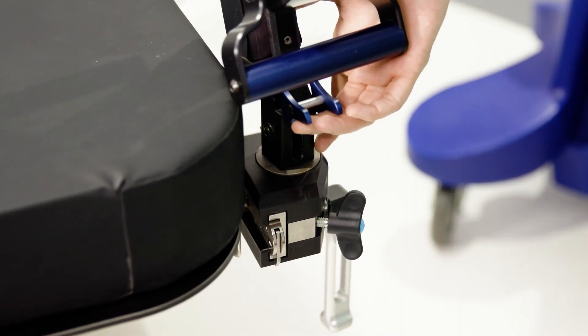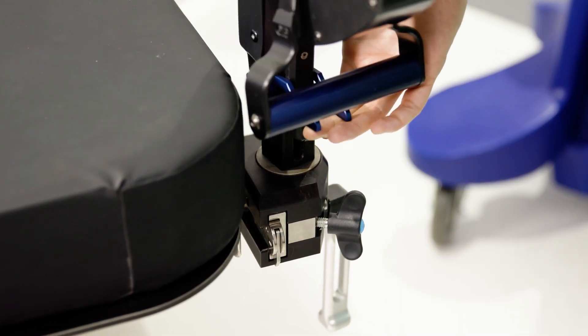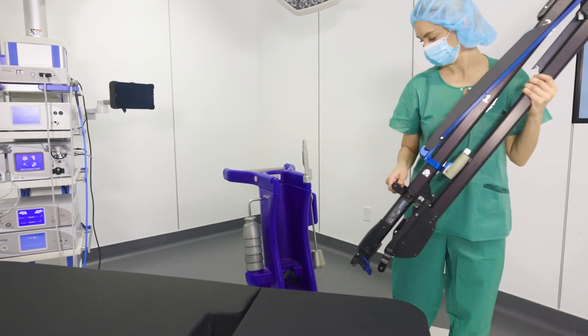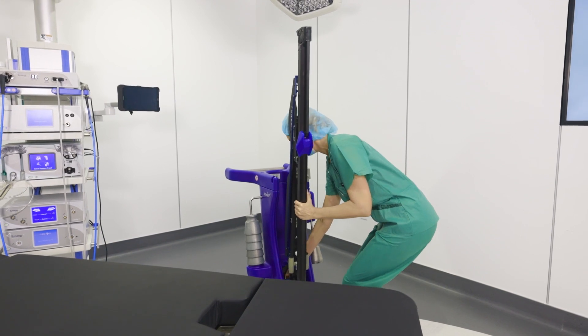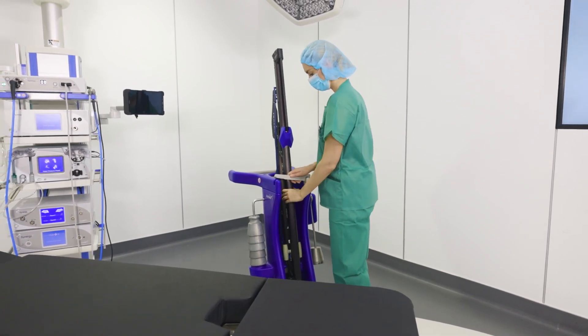Press the blue safety lever at the bottom of the tower while tilting the tower back, then lift it from the rail clamp. At 16 pounds, the tower is light enough for any staff member to maneuver from the OR table to the storage cart easily.